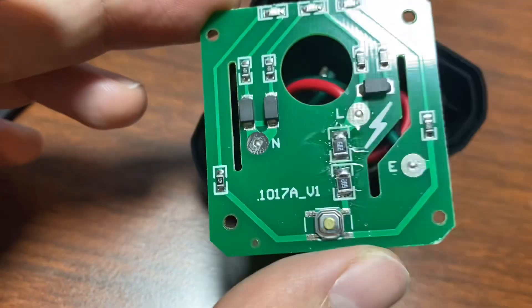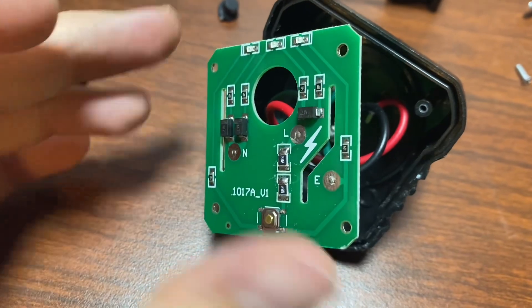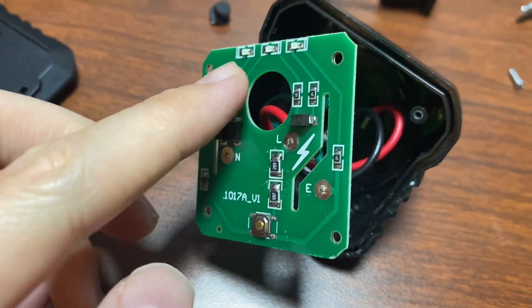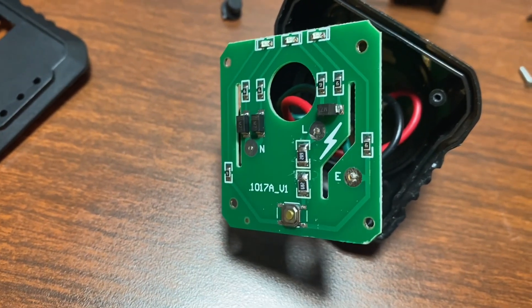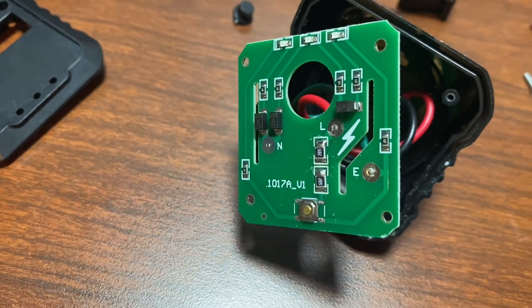So we've got ground and neutral reversed, which is ironically the one fault that you wouldn't notice — the one fault that wouldn't cause an incorrect arrangement of the lights — but it disabled the leakage test because it wasn't leaking current to ground, it was leaking it to neutral, which is where it was already supposed to go.